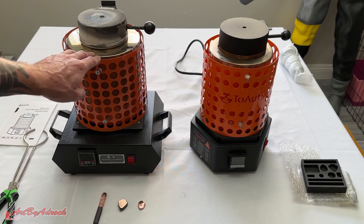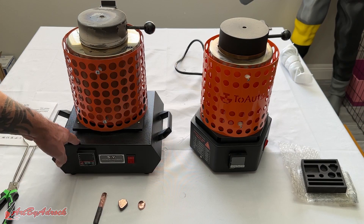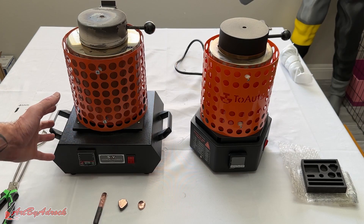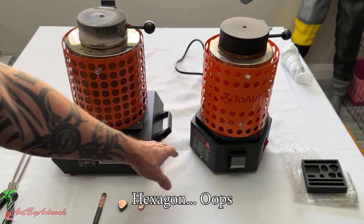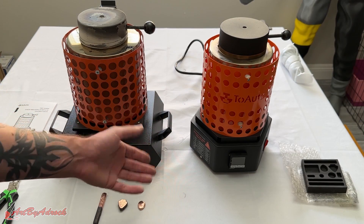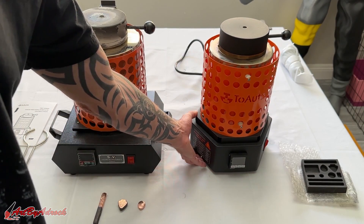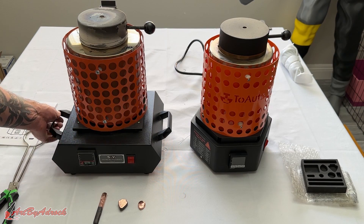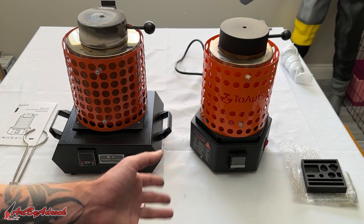I have their previous model on the left and the newest one on the right that I just used. The old one is significantly different — it's a little bit higher, more bulky and wider, and it comes with handles. The newer one is a little bit shorter with an octagon base compared to a square, but it doesn't have handles, so it's a little more difficult to move. That said, it really doesn't weigh much so it's fairly easy to lift. The newer model did heat up significantly faster than the previous one.